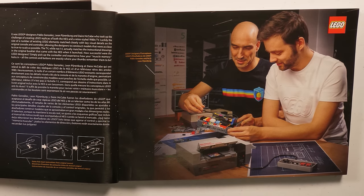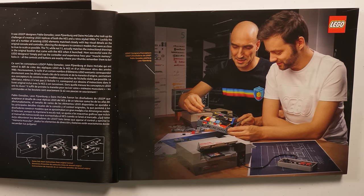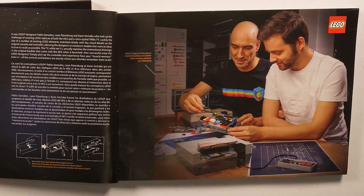Luckily, the size of a number of existing LEGO elements matched closely with key visual details on the original console and controller, allowing the designers to construct models that were as close to true to scale as possible. The TV, while not one-to-one, actually matches the instructional drawings in the original booklet that came with the NES when it launched.